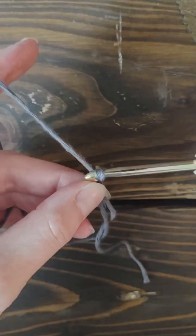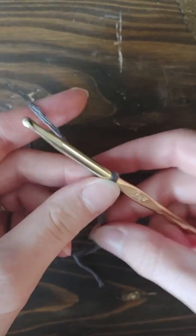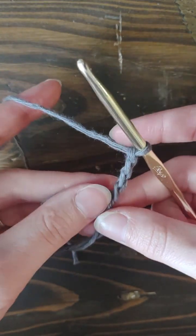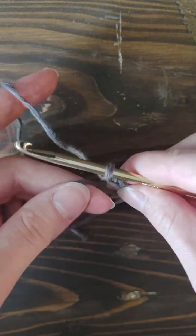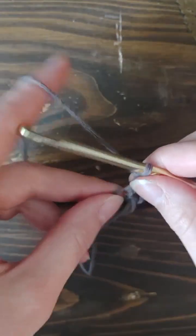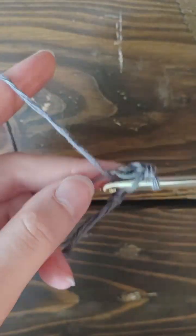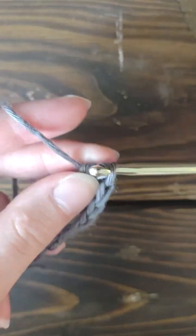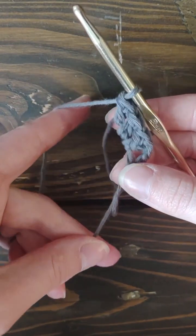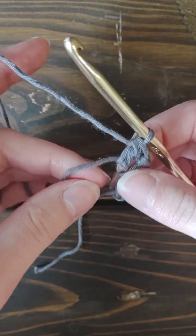You're going to start off with a magic ring and go ahead and chain four. Now the first two are going to count as a double crochet and the other two are actually going to be what you use for your corner. So we're going to chain four and then go ahead and double crochet one, two, three times into the ring. Watch the end of your yarn — when you're doing the granny square, it can tend to get a little loose.